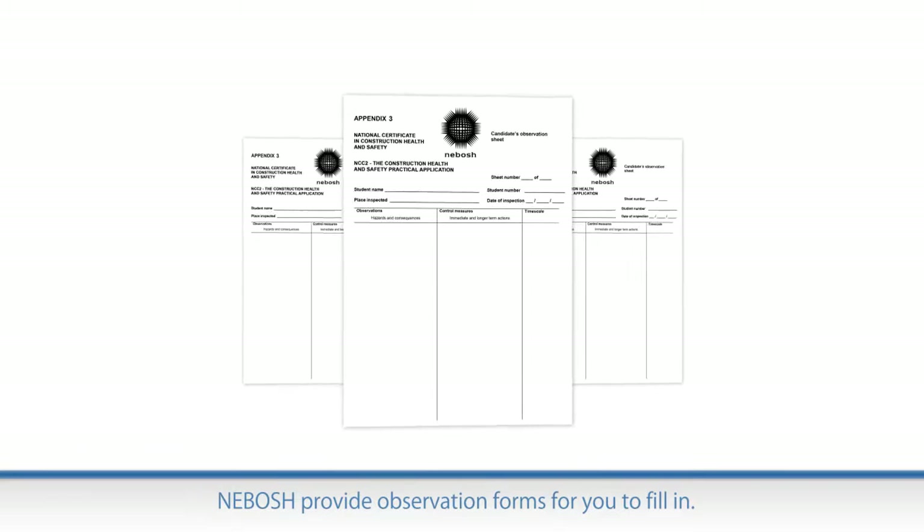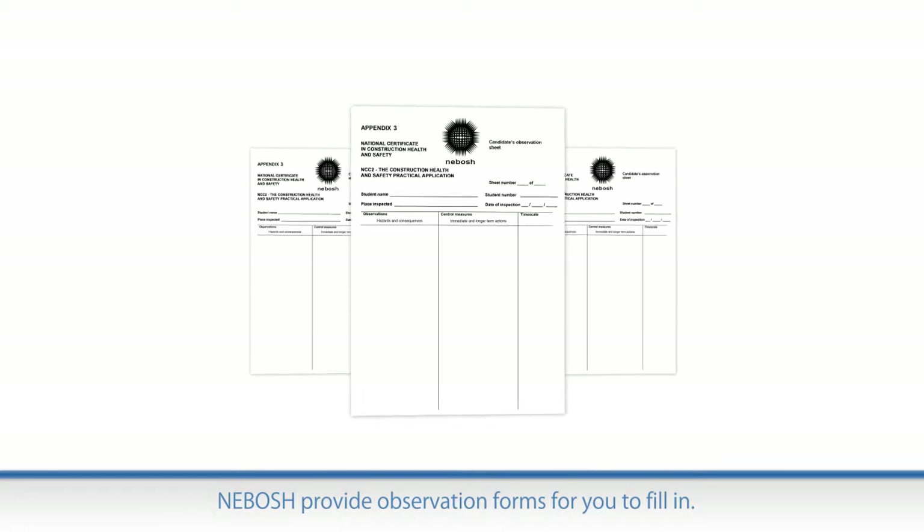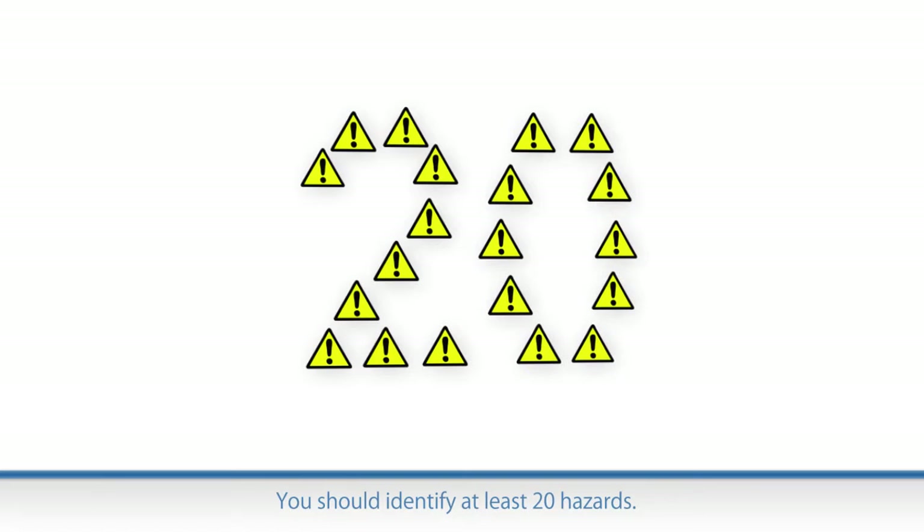NEBOSH provide the observation forms for you to fill in during the inspection. You are looking for at least 20 different hazards.